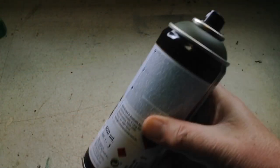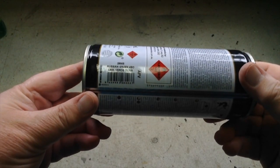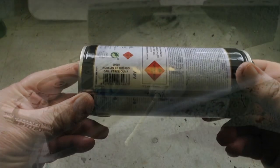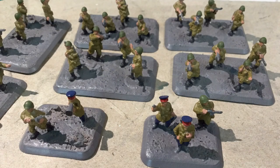Let's refresh your memory. In the last video, the vehicles had been sprayed Russian 4BO green from a Vallejo rattle can. This was the first of the Vallejo cans that I'd used, and I was delighted with the results. The infantry were base-coated in their uniform colours, boots and flesh, but there was still basing and detail painting to go.